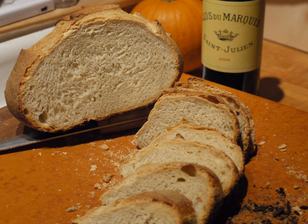Pain de Campagne, country bread in French, also called French sourdough, is typically a large round loaf made from either natural leavening or baker's yeast. Most traditional versions of this bread are made with a combination of white flour with whole wheat flour and/or rye flour, water, leavening, and salt.